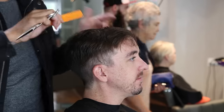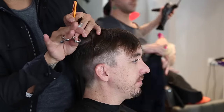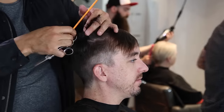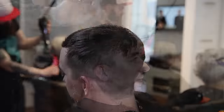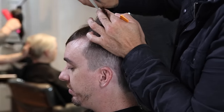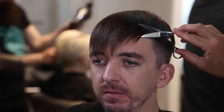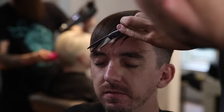Once I get to the front you can see that back over-direction — I want to push a little weight into the front. Over-direction pushes weight somewhere else, so if I over-direct the hair back it's pushing the weight to the front, then I can go in and cut the front later. There's always detail work to be done. Shrek has a little bit of a recession in his hair, so over-directing the hair back gives me that weight in the front.